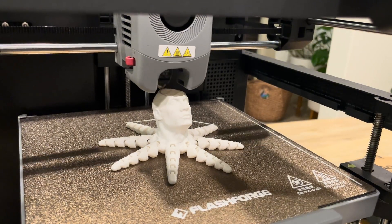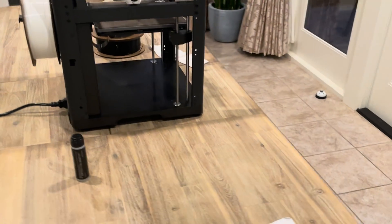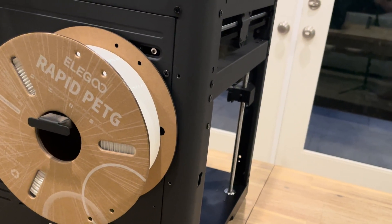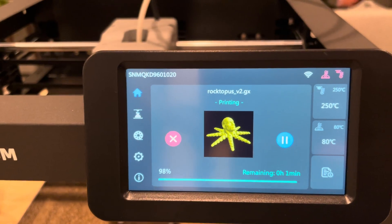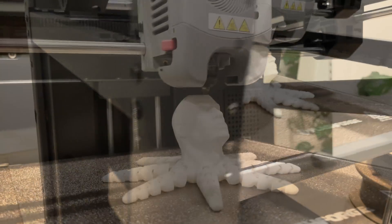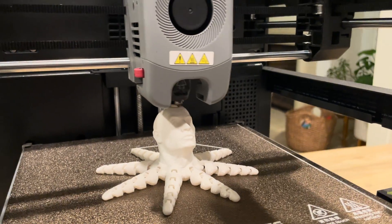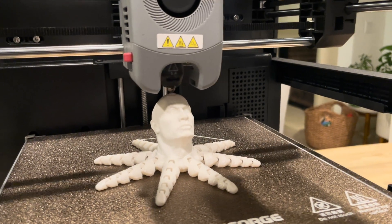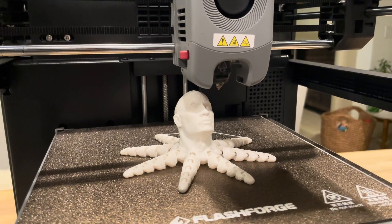We're at 97% complete and it's about to finish. I'm going to show you how it looks as it's working. As you can see over here, you can see the filament in the back, and as it's printing it's pulling up filament — you can see it rotating the roll. Now at 98% complete, you can see it on the left. And that's it — done.